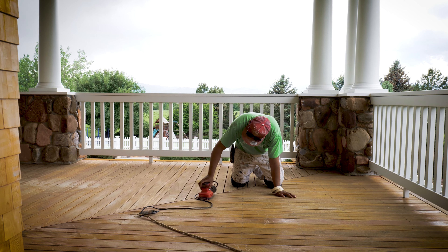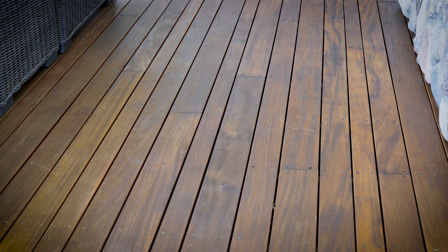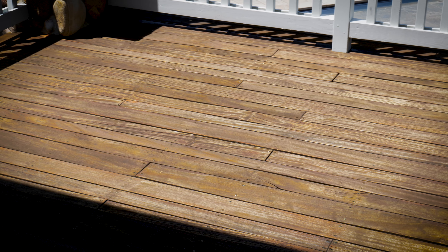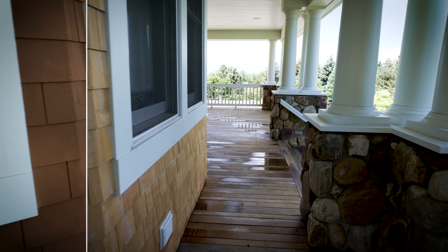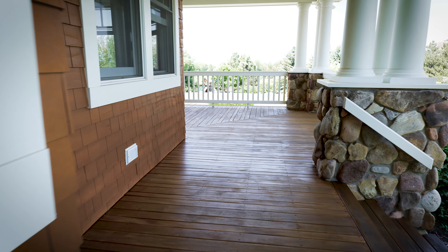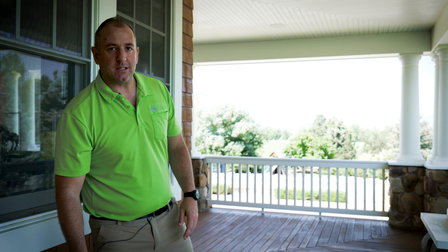There were different areas of weathering, just like the home. Some of the areas that were more protected still looked okay, but the stain was gone. Some of the exterior portions of the deck that experienced more sun exposure, wind-driven rain, and snow were taking the brunt of the damage. So we really focused our sanding in those areas and applied two coats of the Cabot's Australian Timber Oil.